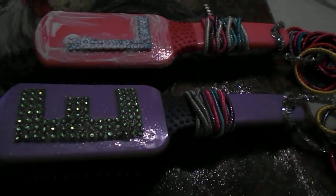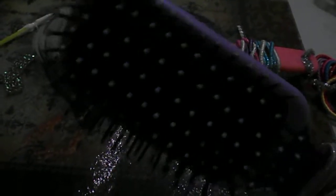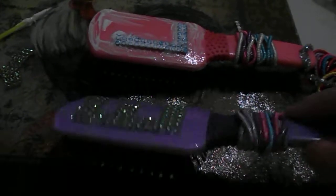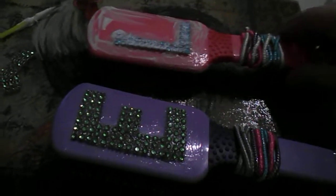So yesterday I went to Family Dollar and I purchased two really nice brushes made by Goody. I purchased a purple one for Everly and a pink one for Legacy.